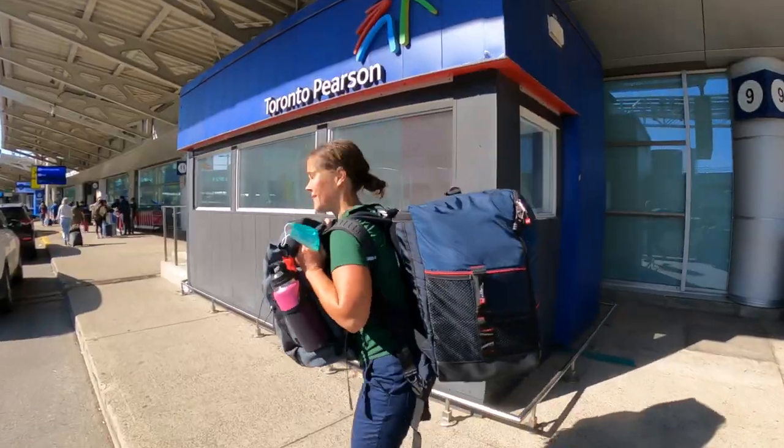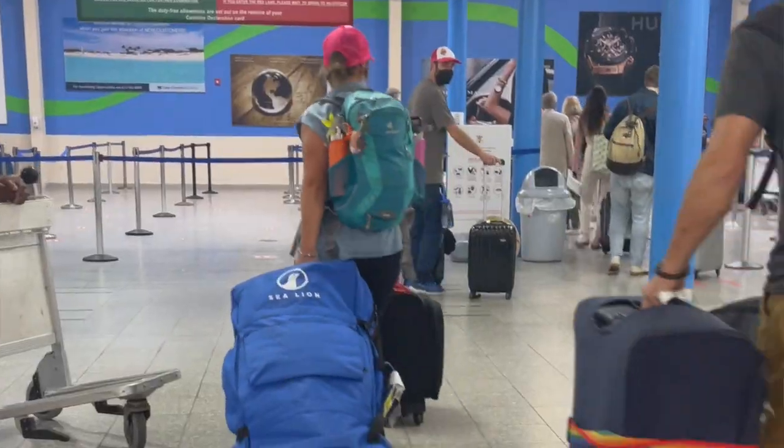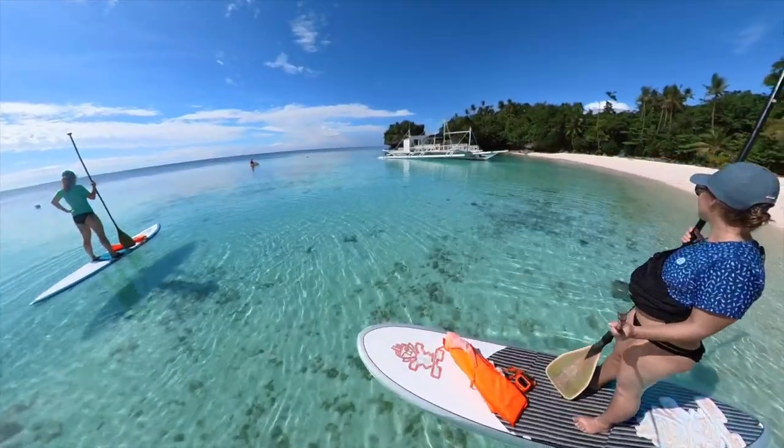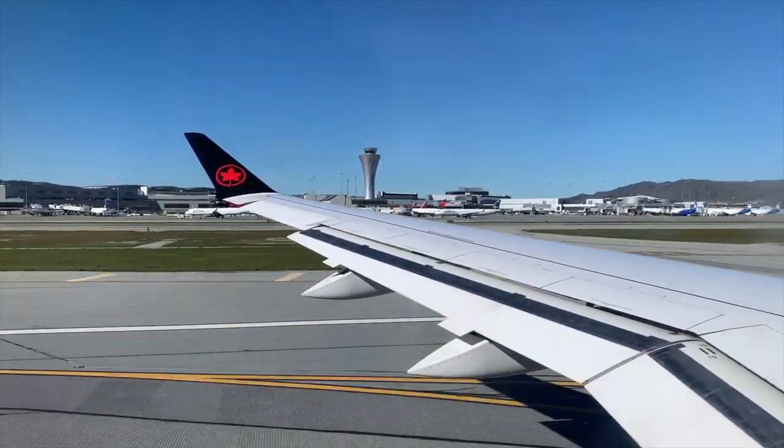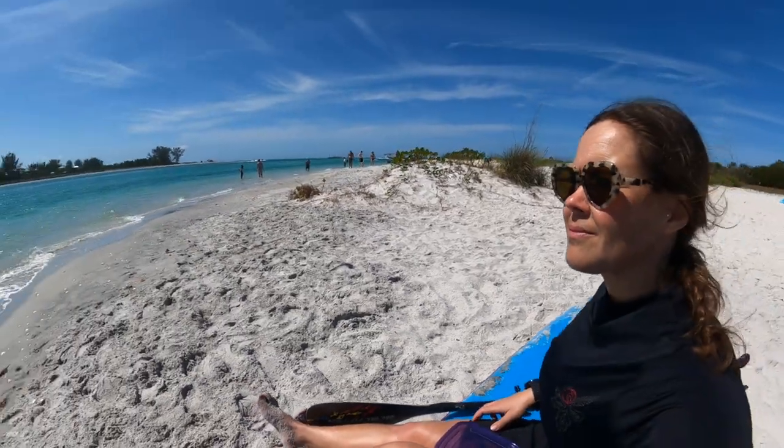Going away on vacation and thinking about bringing your paddleboard? I'm Marybeth, paddle adventurer, and I've traveled with my paddleboard a number of times. I've also opted to rent locally at my destination. In this video, I'll talk about packing essentials, tips, and things to consider before you take off on your next travel adventure with your paddleboard.